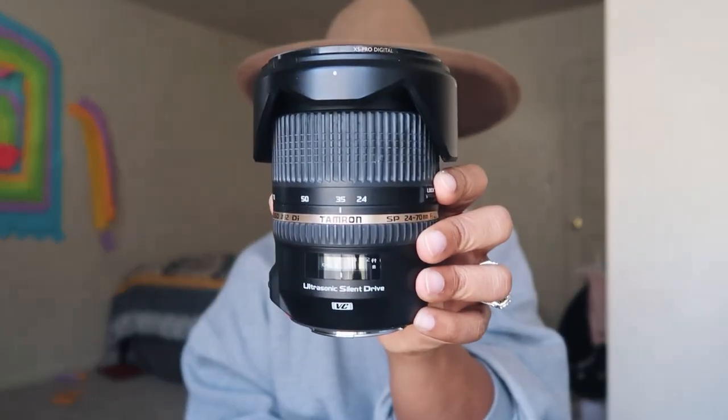Number two in my kit is something I just recently got for myself — the Tamron 24-70mm f/2.8. It's not the newest version; I bought it used for about $600.